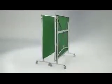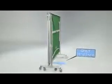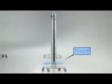The table stores away economically with two halves folded together. The total width of the table for storage purposes is only 25 inches or 63 and a half centimetres. For multi-table use, the tables can be rolled together for even more compact storage.